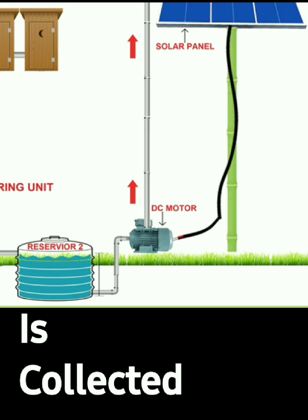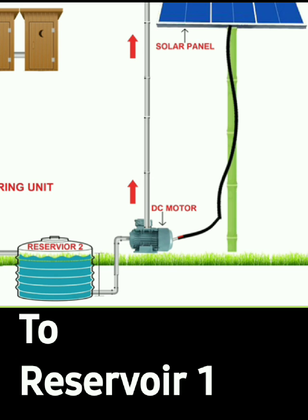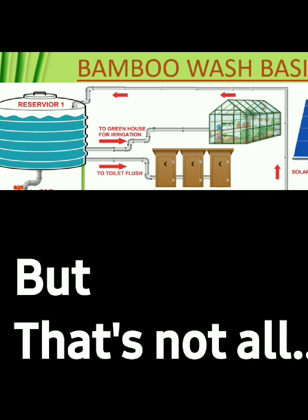The filtered water is collected in Reservoir 2 and then pumped using a solar-powered DC motor to Reservoir 1. From Reservoir 1, the water is used for irrigation in the greenhouse and toilet flushing.